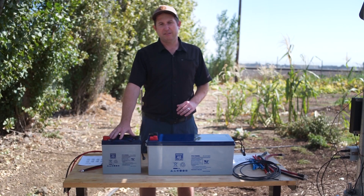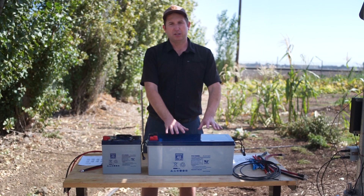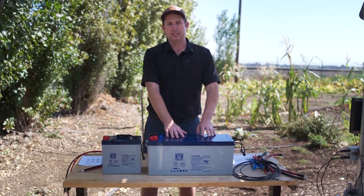Let's talk a little bit about deep cycle battery basics. Here we have a 55 amp hour gel battery and a much larger 160 amp hour gel battery. Other types of batteries used in solar systems are deep cycle flooded lead acid, AGM (absorptive glass mat), and in this case we're using gel. Gel batteries are great for outdoors — they are capable of deep discharges and have a long cycle lifetime, so they're going to last several years out in the field.